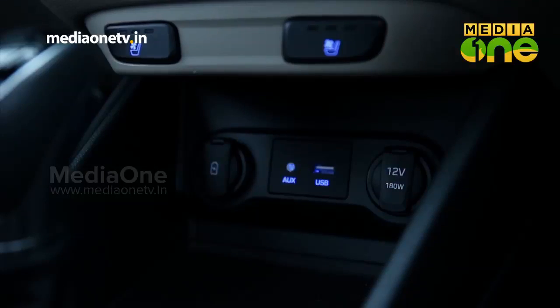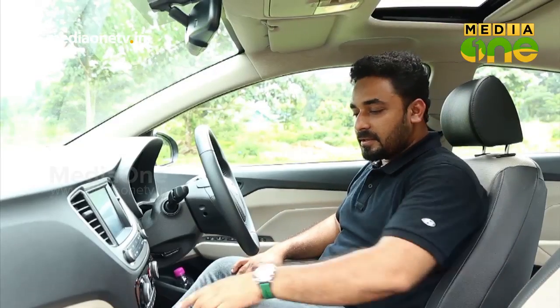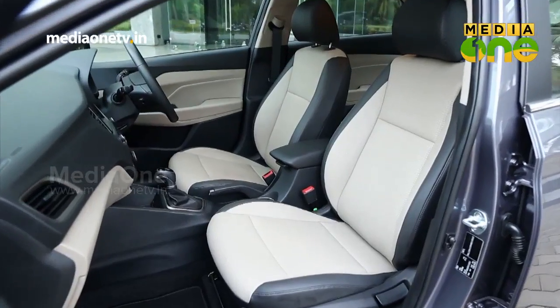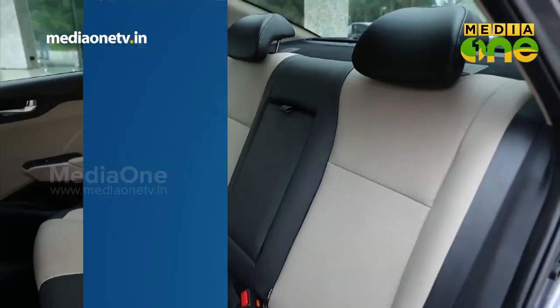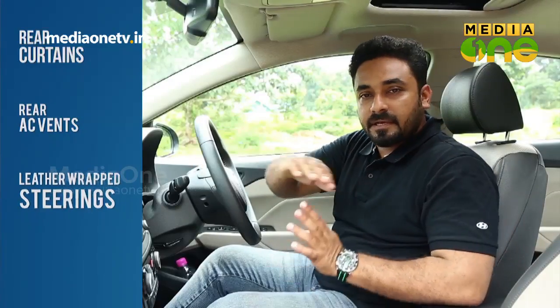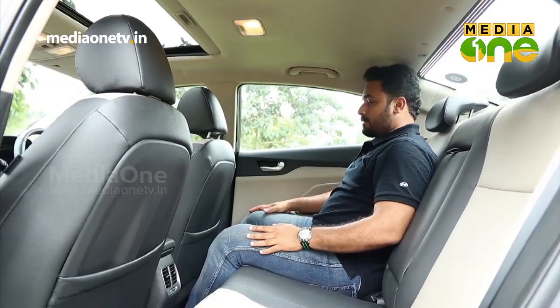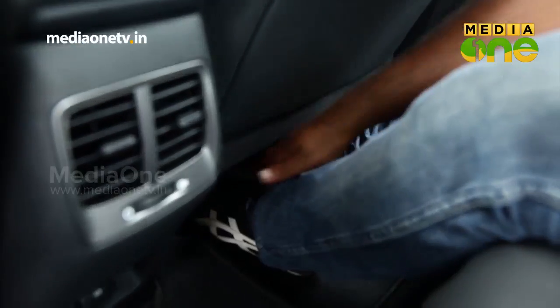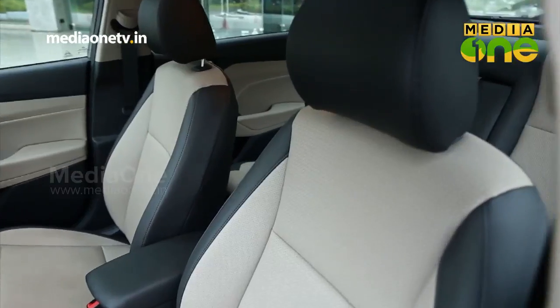In India, there is a lot of heat due to the climate, so the cooling system in the front seats is very useful. The rear seat layout is also great. There is less cramped space with good headroom and legroom. The rear seat position is great. The front seat carving improves comfort for the rear passenger. The interior has good luminous quality and color tone treatment, crafted in a very good way.